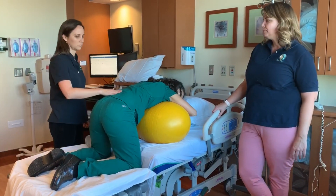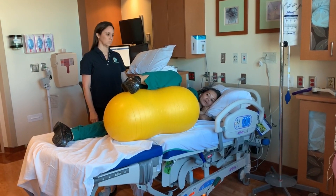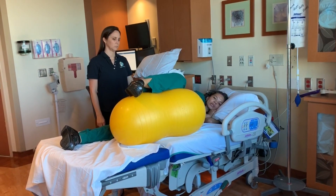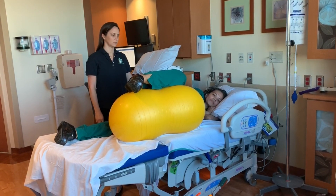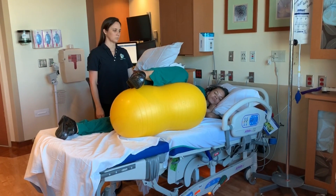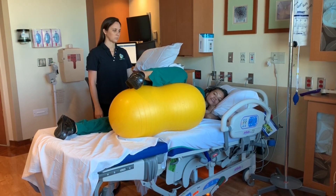In this position, we've changed the bed so that we're in Trendelenburg and Amy is in an exaggerated sideline. You can use the peanut ball or pillows. What this helps to accomplish is that start-over kind of position — similar to what an open knee-chest would accomplish — but this might be easier to accomplish with someone who has an epidural and can't support herself on her knees.